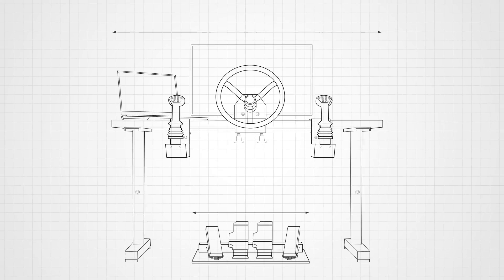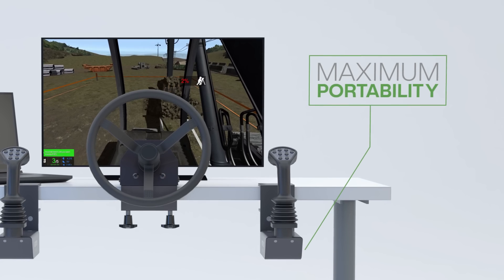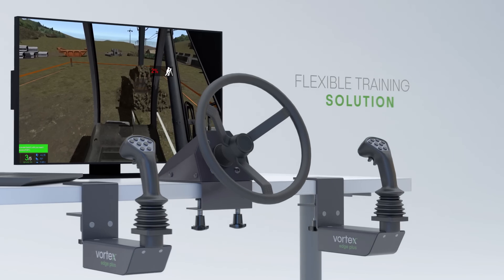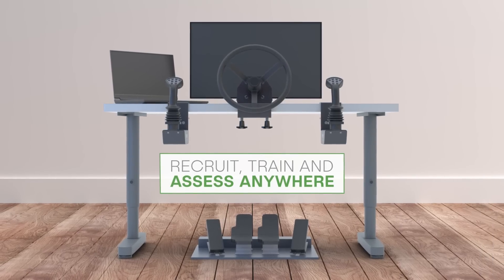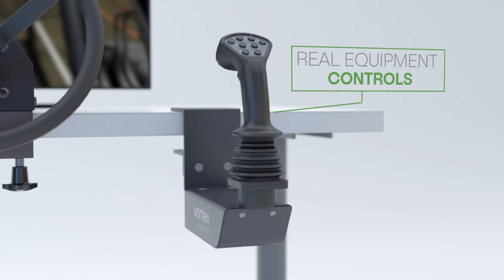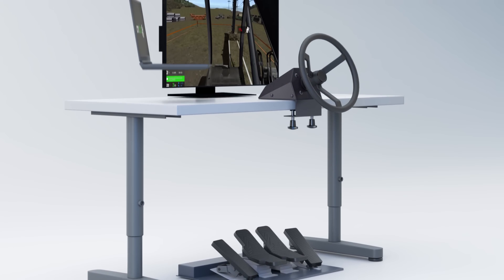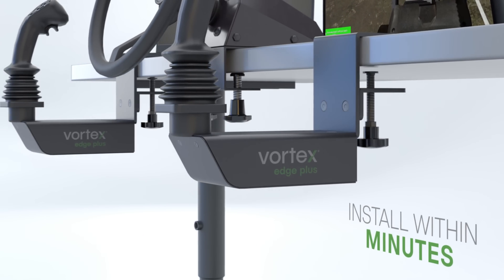Train anywhere with the new Vortex Edge Plus Simulator, designed for maximum portability and a simple setup. It's a flexible solution that makes it easy to recruit, train and assess operators anywhere. All components, from the industrial grade pedals used in real equipment to the operator controls, monitor, steering wheel and workstation class laptop, can be easily transported and installed within minutes.